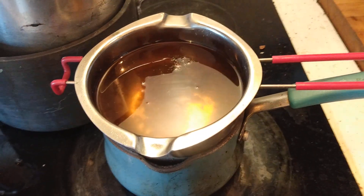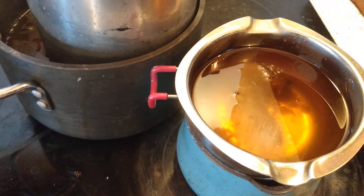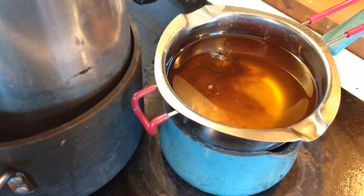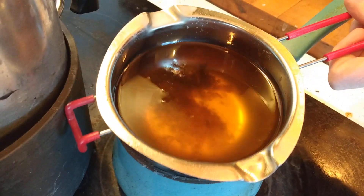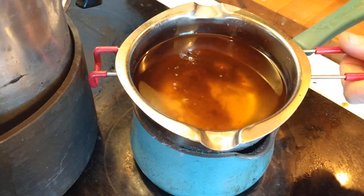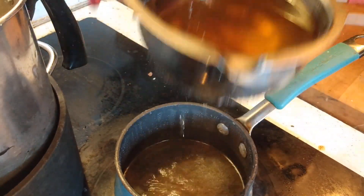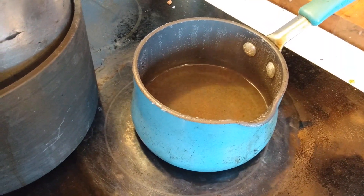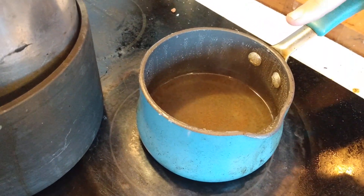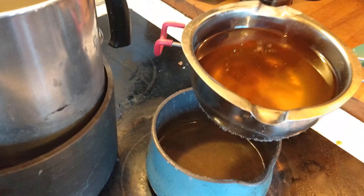All right, here we are everybody. We are doing some final processing of our beeswax and we figured we would show you what it's like. Here we have our double boiler system. You can see our beeswax — not totally clean. You can see our water underneath there that we're going to need to replace or add more water to for the next round. This has about a pound of beeswax in it.